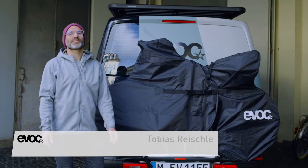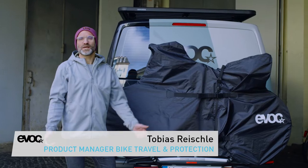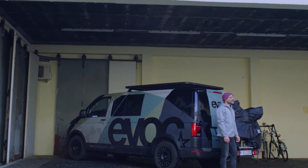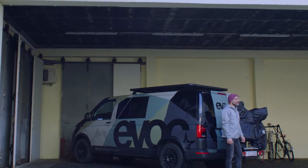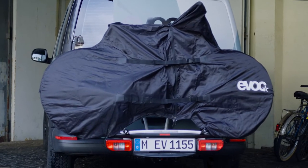Hey, my name is Tobi and I'm product manager at Evoq and I'm responsible for bike travel. Today we want to show you two of our new items: the bike rack cover Road and also the bike rack cover MTB for mountain bikes.